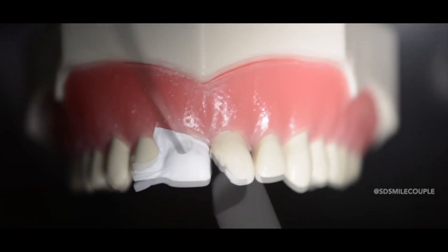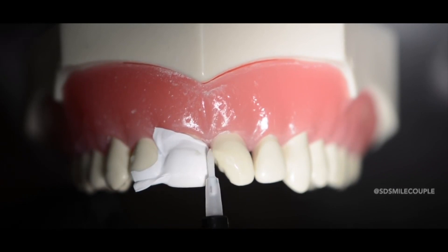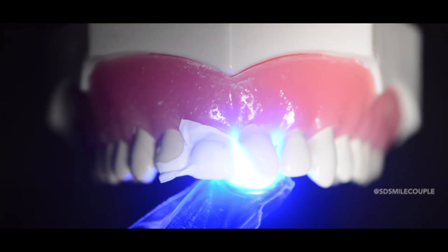Next, I paint on my bonding agent with a brush. I apply multiple layers to ensure that the porous enamel was saturated with bond. However, it is important to thin this agent out because it can interfere with the adhesion of the composite resin to the tooth. After curing this bonding agent, we can move on to the artistry of composite layering.